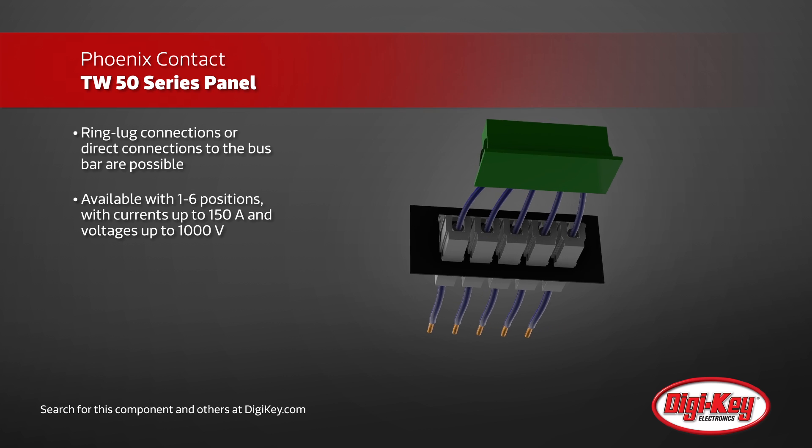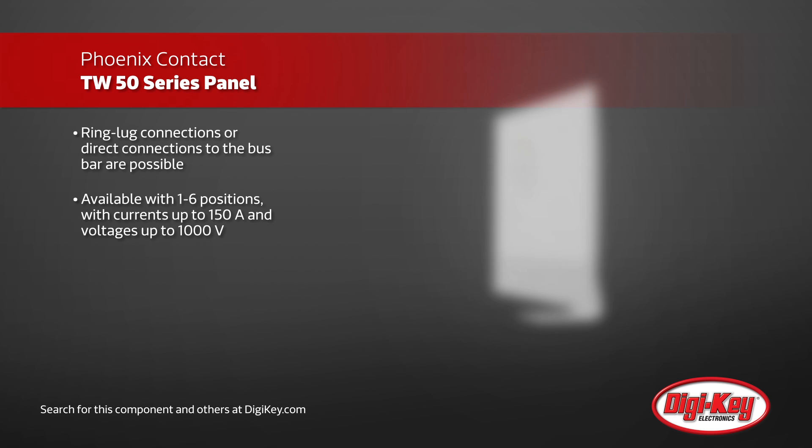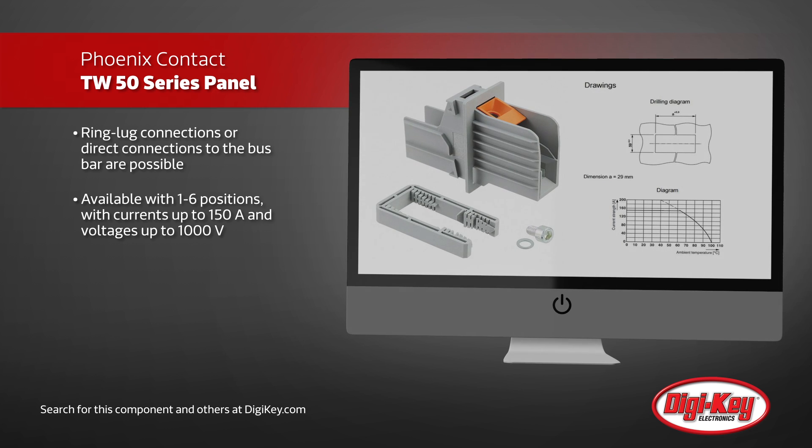The TW50 series with T-Lock technology is available with one to six positions, with currents up to 150 amps and voltages up to 1,000 volts.